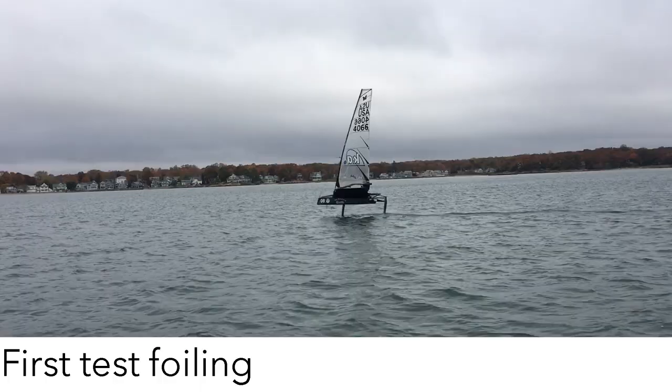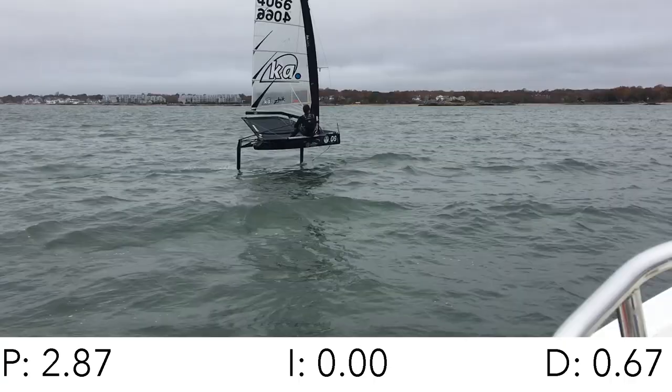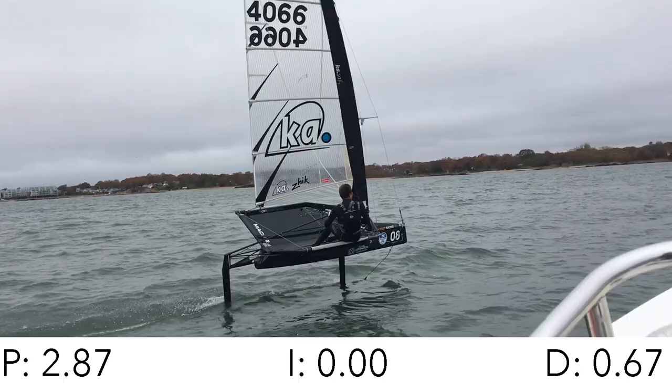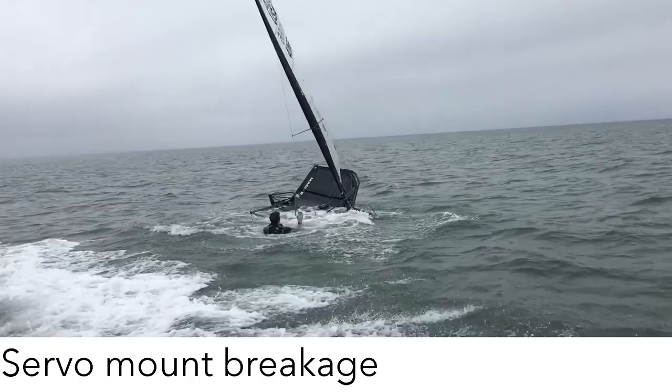You can see the one right there, kind of flicking — it's standing up. There he goes. Alright, what just happened?